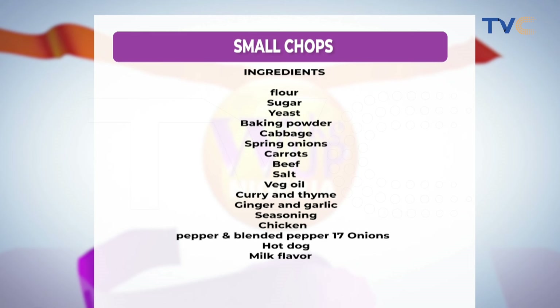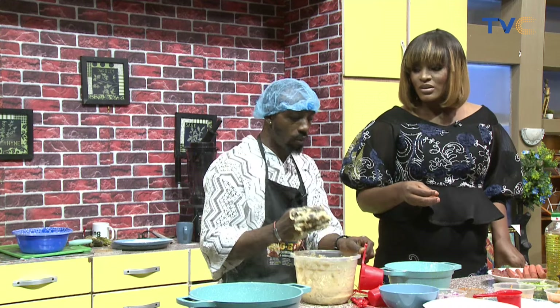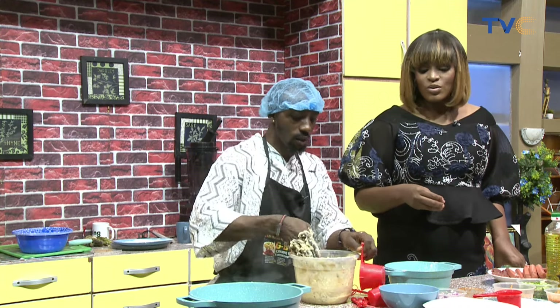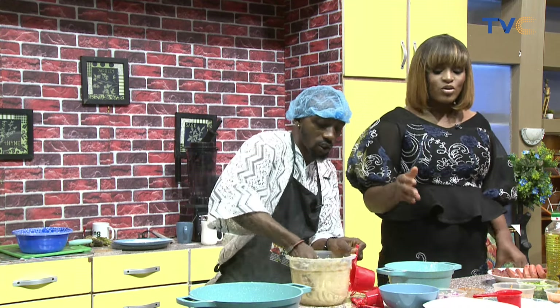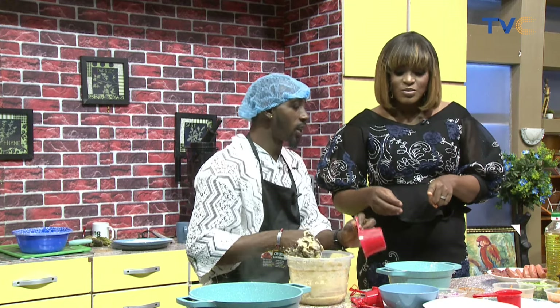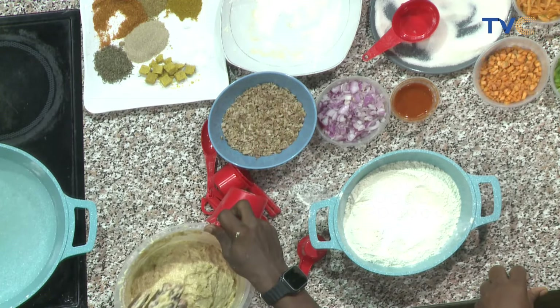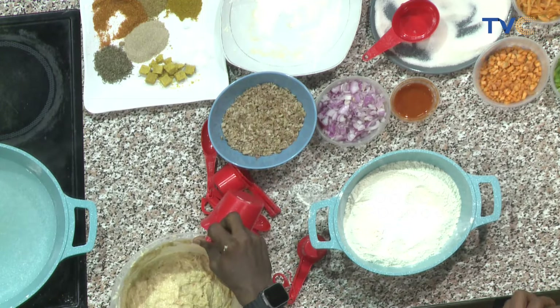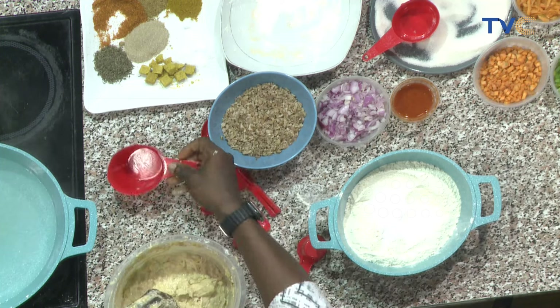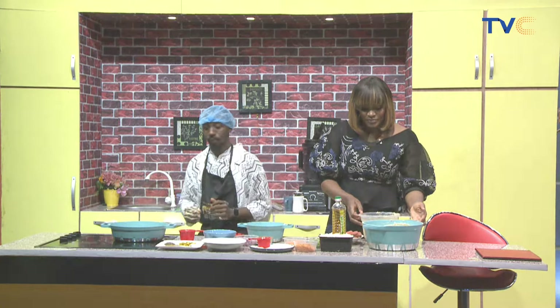Talking about the chicken — we didn't mention the chicken earlier. So this is the chicken. What did you do to the chicken? You flaked it. How did you do that? You boiled it. I boiled it, then fried it after chopping. So you boil, you fry, then you chop. Yes. This is going to be used for which one? The samosa. Are you making samosa? I'm making samosa. I'm going to use the chicken for the spring rolls and the beef for the samosa.